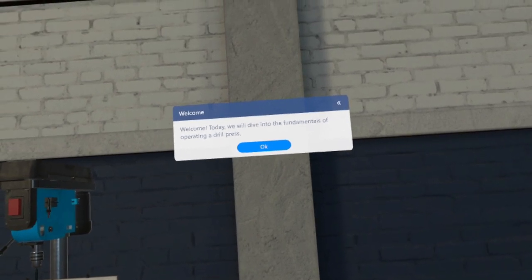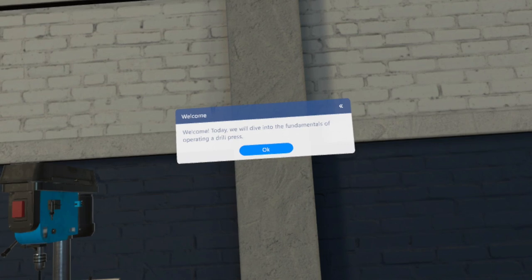Welcome! Today, we will dive into the fundamentals of operating a drill press.